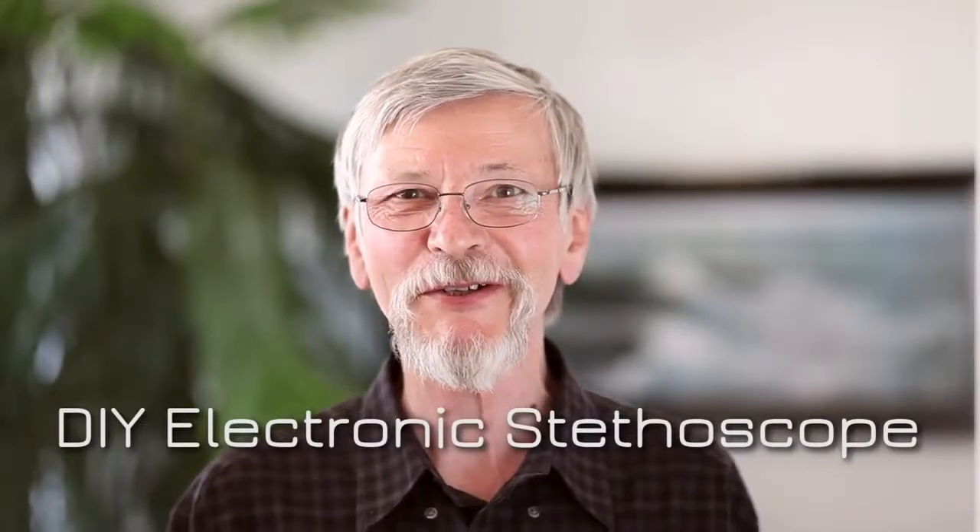Hello and welcome to the TranslatorsCafe.com channel. In this video I will show you how to record the sound of your heart using a stethoscope and a microphone connected to it.